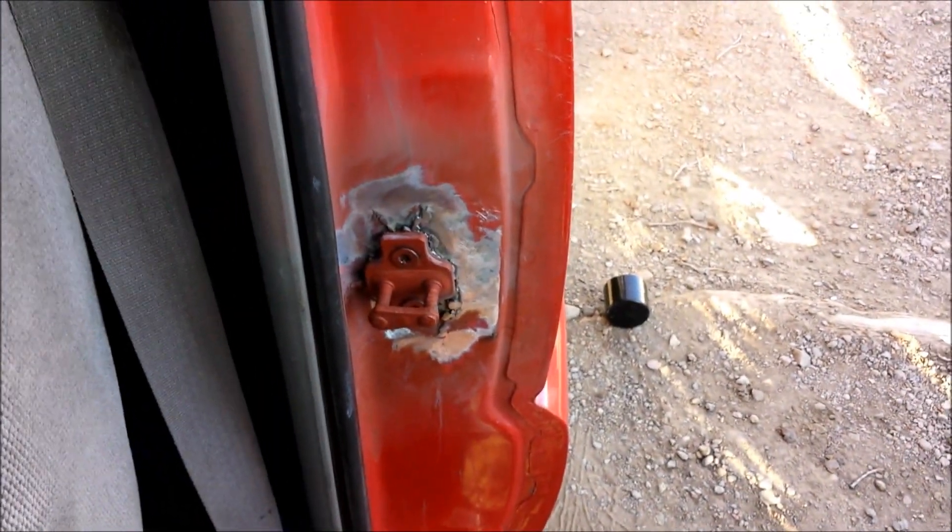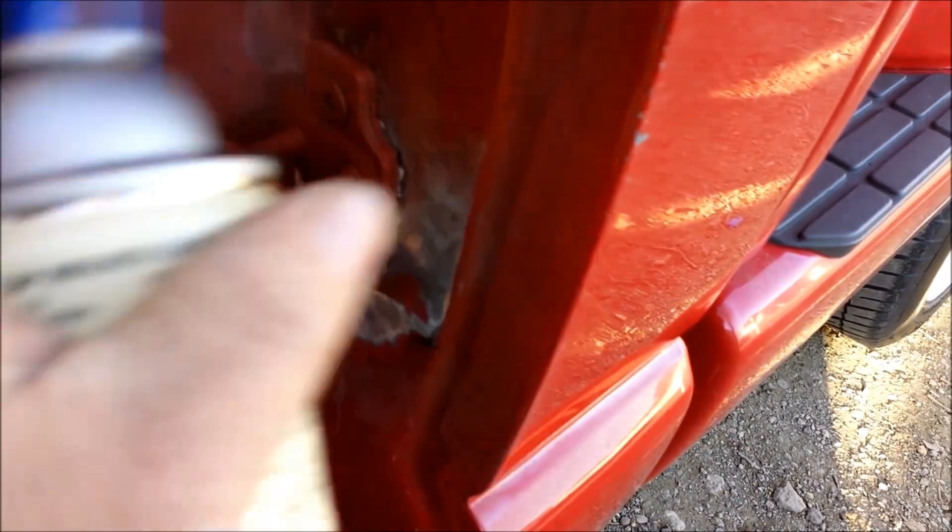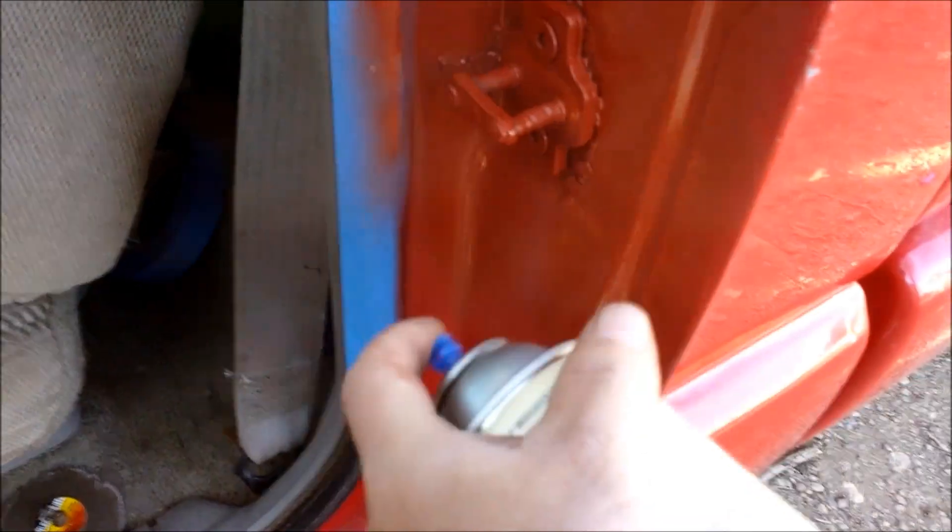I'm just gonna shoot primer on it. As long as it shuts, that's all I care about. And that's it, thanks for watching, that'll do it. I'll get a shot of the primer. Hopefully I'm done with this door for now. Someday I have to be done right.